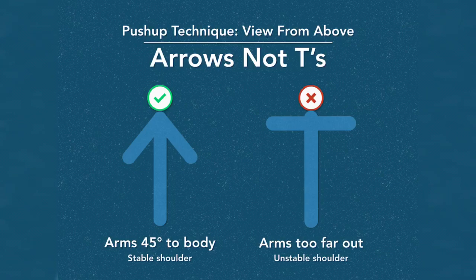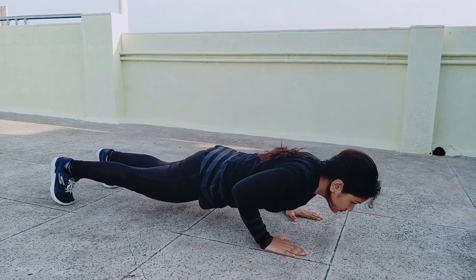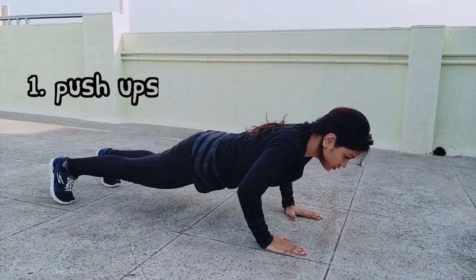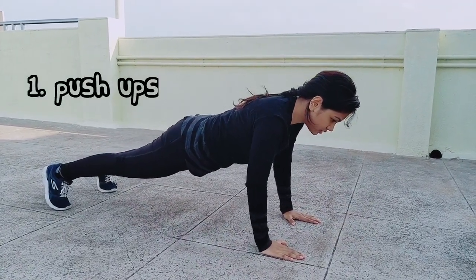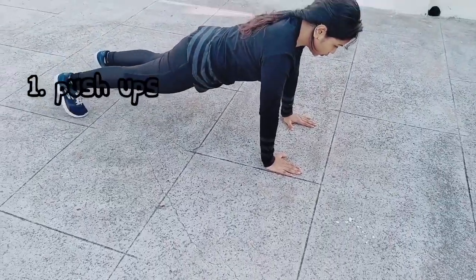Let's begin with push-ups. Push-up is best for warming up your body. Begin in a plank position with your arms straight. Your shoulders should be over your wrists and your body should form a straight line from head to toe. Keep your core engaged and don't let your hips sag. Slowly bend your elbows and lower your chest towards the floor, then press upwards back to plank position.